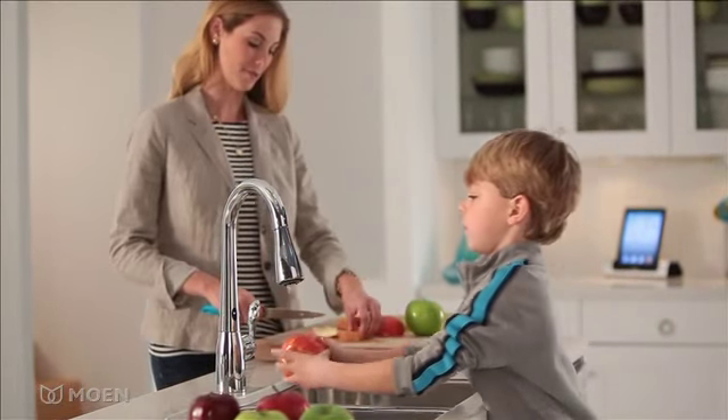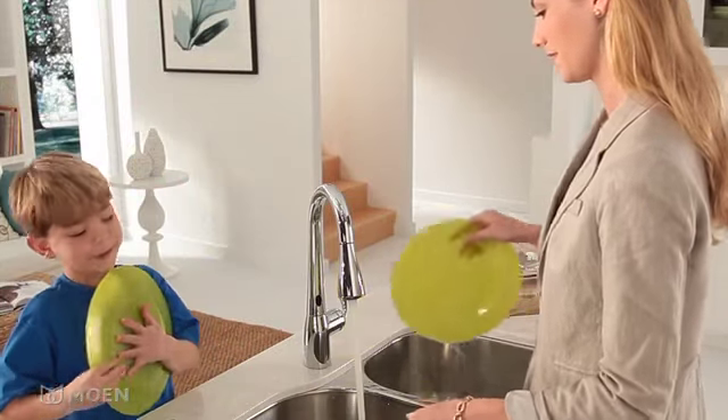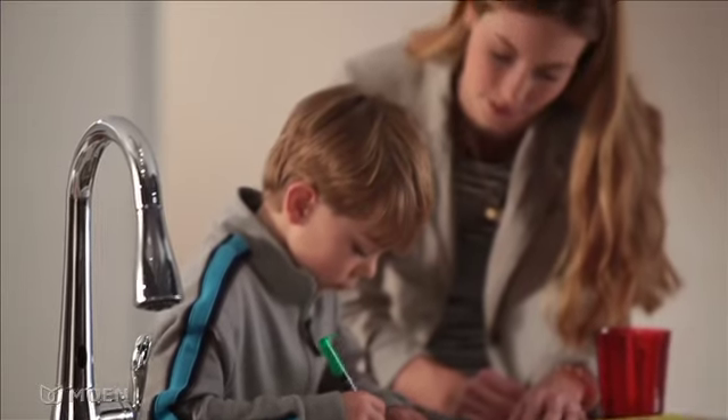Look, Ma, no hands. Place a dish under the spout and the faucet turns on. Take it away and the faucet turns off. With Motion Sense, you can save water while completing tasks in the kitchen.